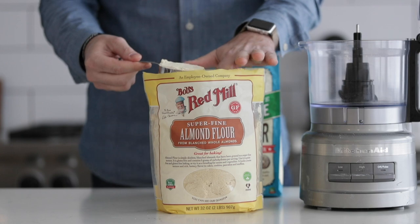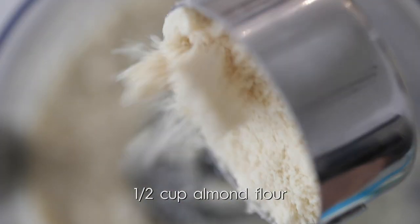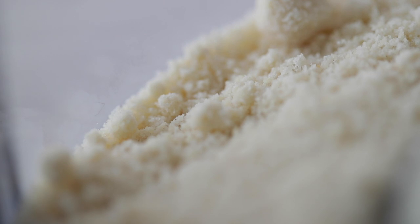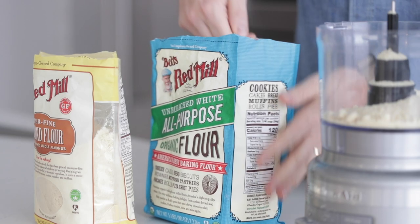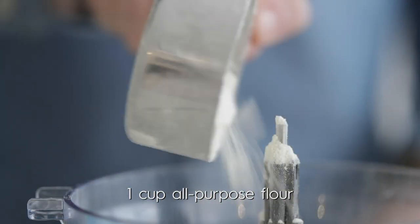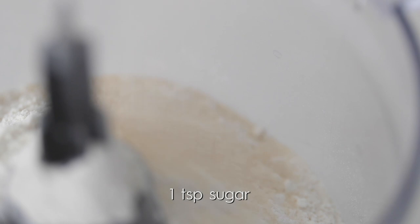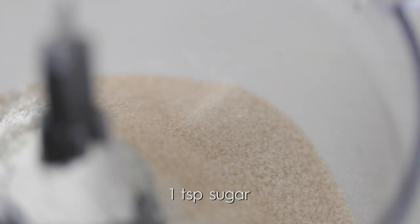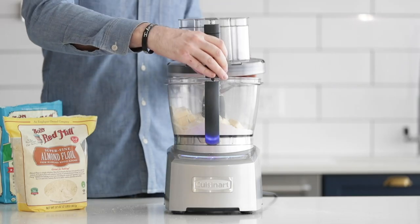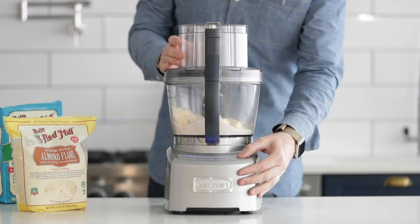Let's start by making an amazing almond crust. Add some almond flour to a food processor — it's super fine and going to be amazing in this crust. Next, I've got some all-purpose flour, which is a wonderful all-around everyday flour. Now add in a little bit of sugar. I've got some ice-cold unsalted butter.